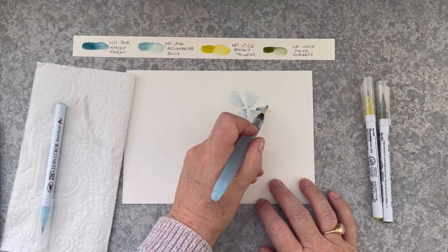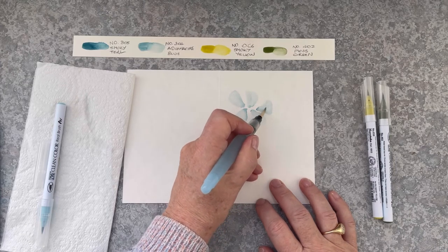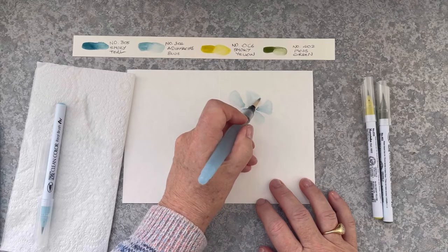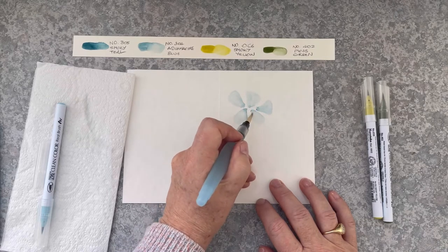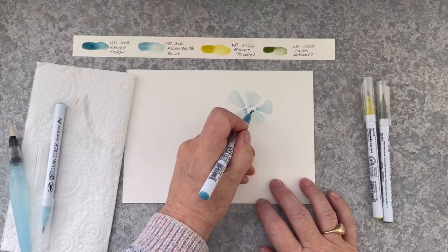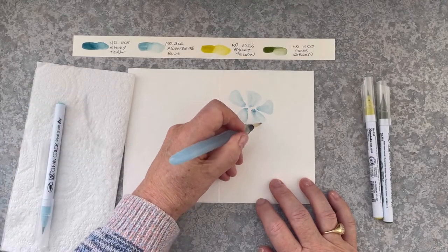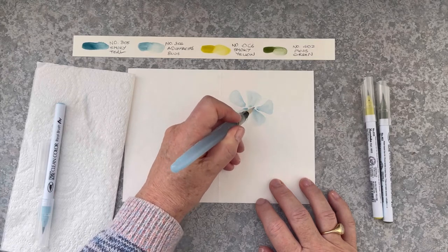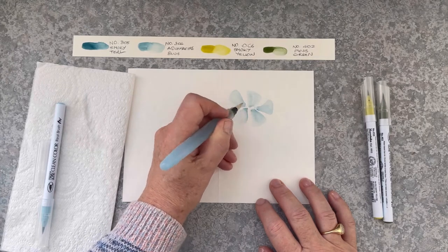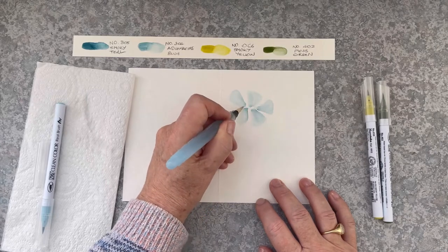I'm not squeezing the water brush — the bristles are wet and this makes water control so simple. I think when you're starting out with watercolour, water control using a brush can be quite difficult. So using a water brush and markers just makes this so much easier. I'm just pulling out a little bit more colour there, adding a little bit more, and you can see how I'm not allowing those petals to touch.